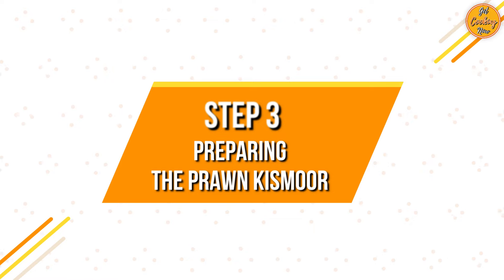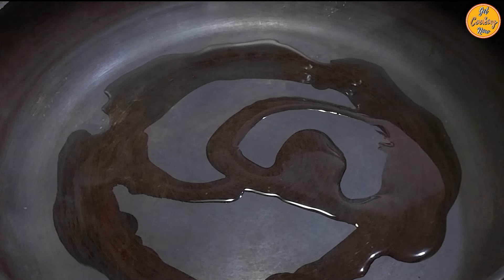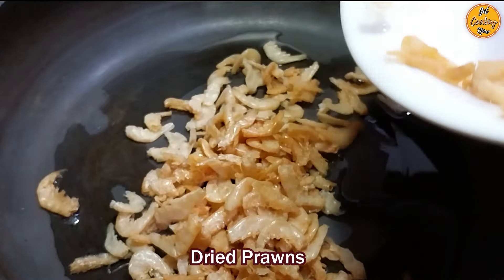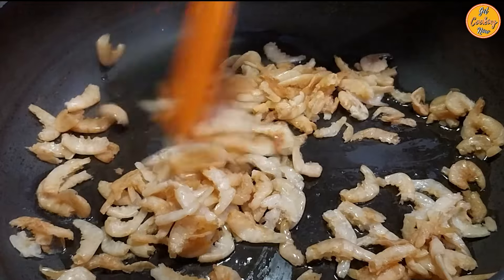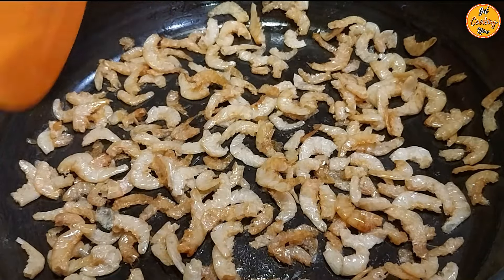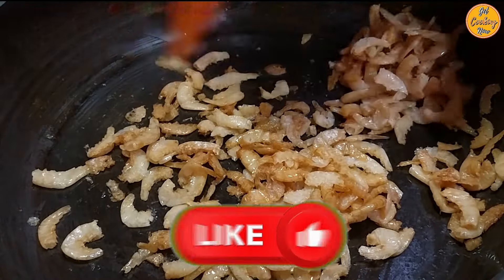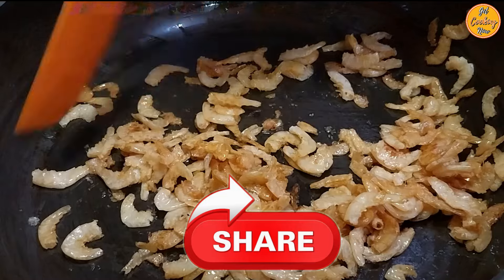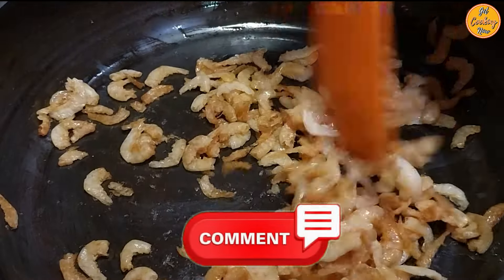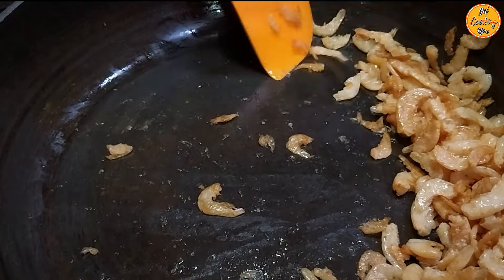Step 3: Preparing the Prawn Kismur. On medium heat, in an open thick-bottom pan, add 2 tablespoons of coconut oil or regular cooking oil. Once the oil is hot, add the dried prawns. Stir fry for around 3-4 minutes or until they become slightly crispy. Once done, remove the dry prawns and keep them aside.